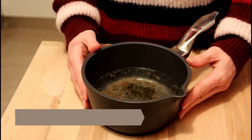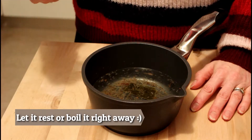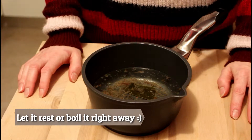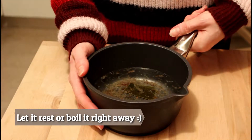Ideally, you let it rest for more or less an hour, because the longer it rests, the better the taste. But if you're in a hurry, like we are at the moment, because you want to eat as soon as possible, you can just take it to the stove and bring it to the boil.